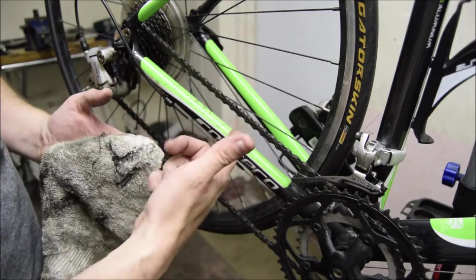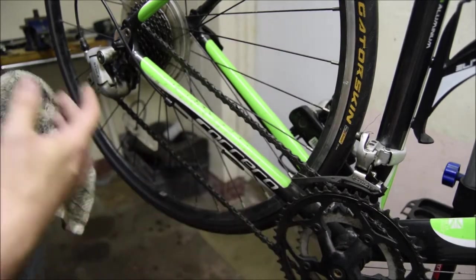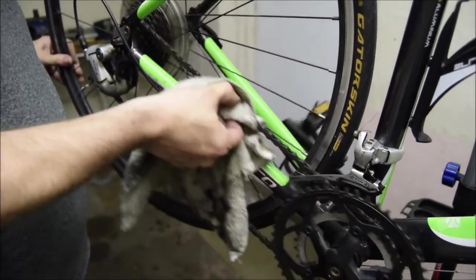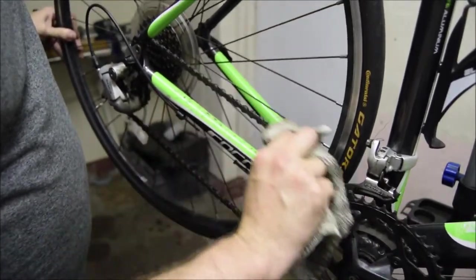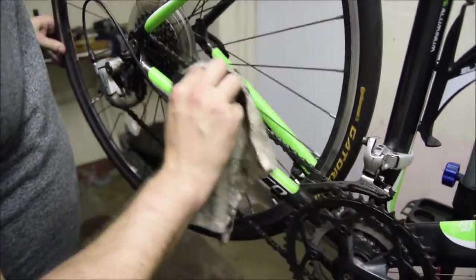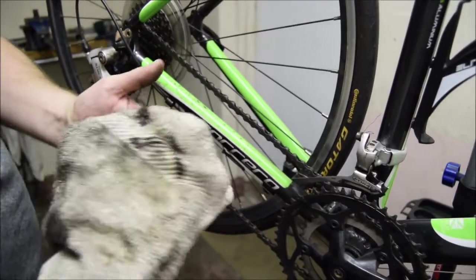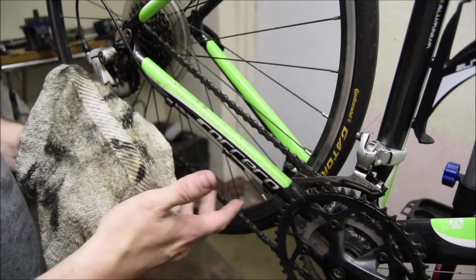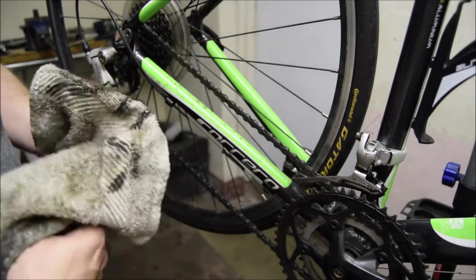So what is that black stuff on the chain? As the person who rode this bike has been riding it, the bike oil — which is sticky — has picked up all of the dust and all of the micro abrasions on the road, and it's stuck into this dark cutting paste. Over time, that cutting paste will wear down the sprockets, the chain rings, and it will do it really quickly.